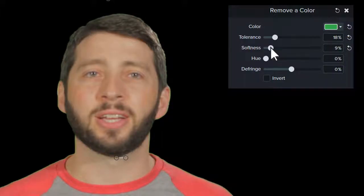Moving on, we'll skip the hue slider for a minute and go right to defringe. Sometimes, no matter how much you adjust the tolerance and softness, there's still a slight halo around your subject. To address this, move the defringe slider slightly left or right to make any remaining color less noticeable.